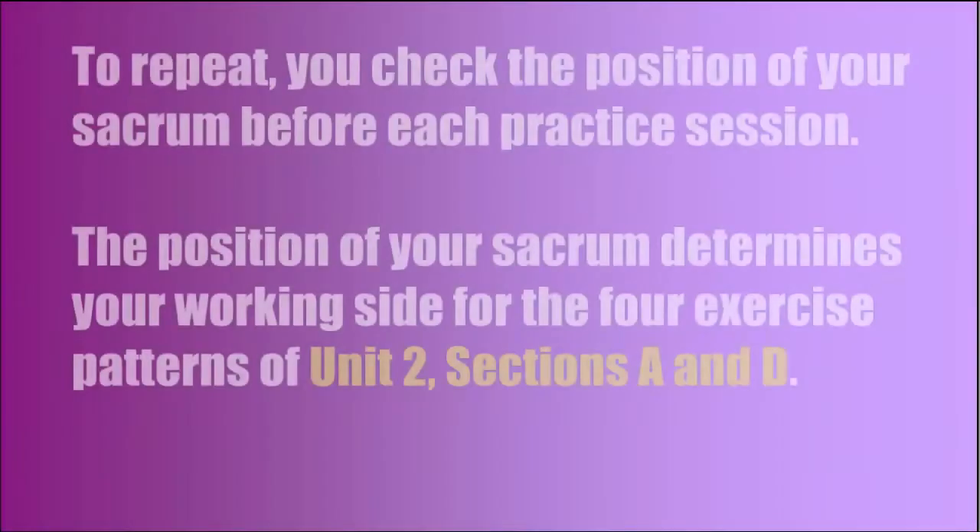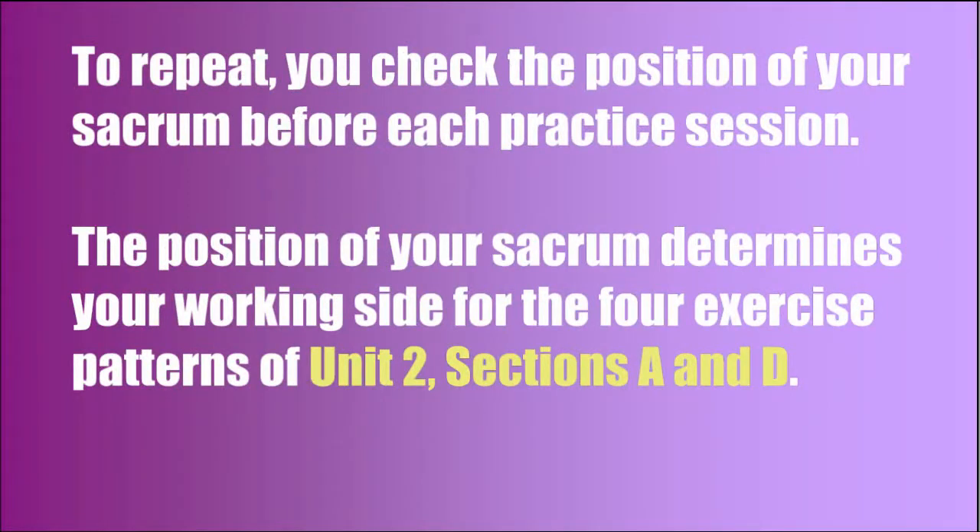Self-assessment. You determine your own sacrum position before each practice session. People's sacrum changes position, and you may want to make sure you're doing the exercises for the correct side. You check the position of your sacrum before each practice session. The position of your sacrum determines your working side for the four exercise patterns of Unit 2, Sections A and D. A video tutorial provides instructions.